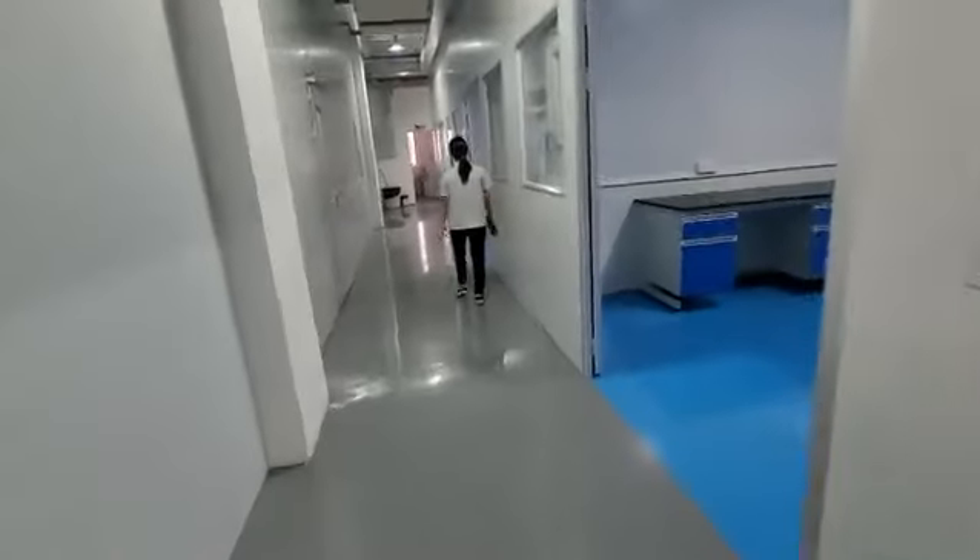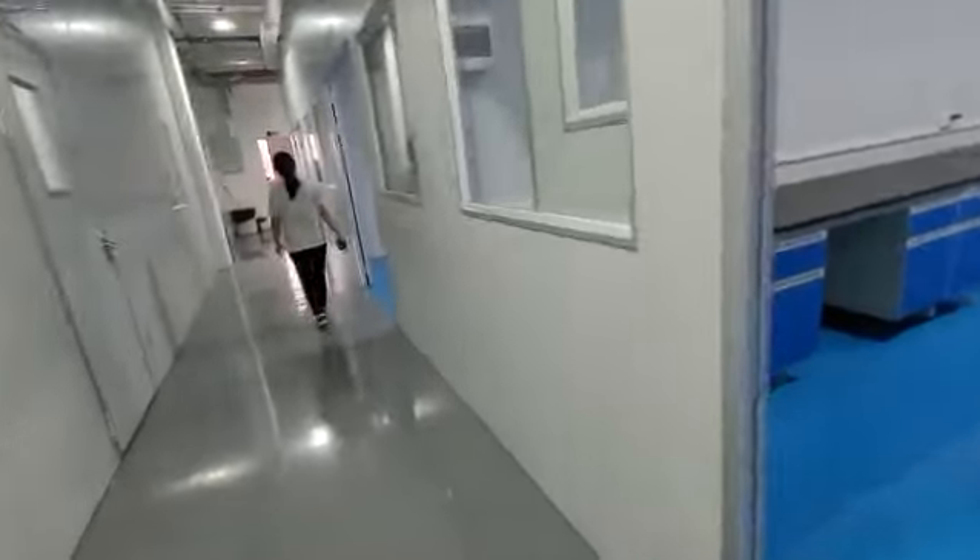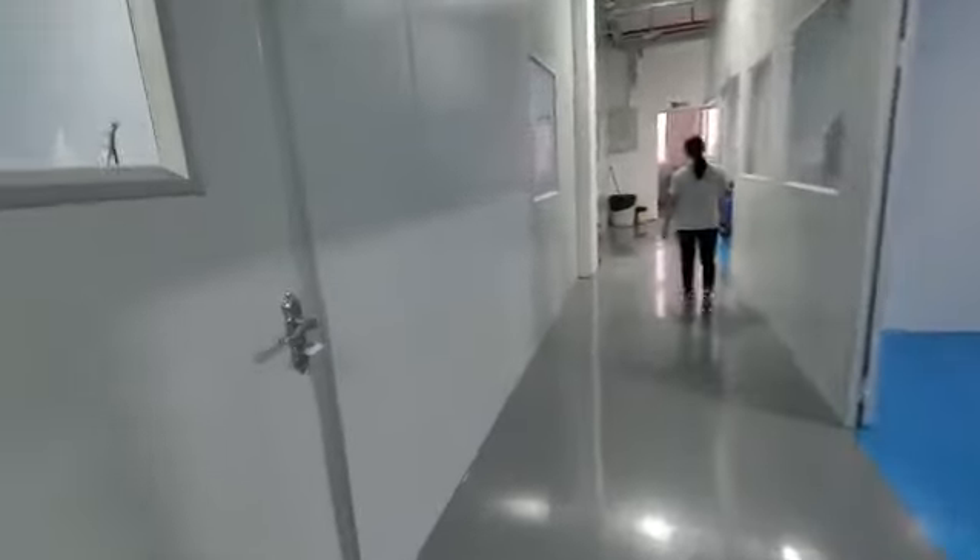Of course, we have other testing rooms as well, such as for the fan, control panel, and power cable — many different small testing rooms here.